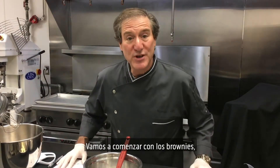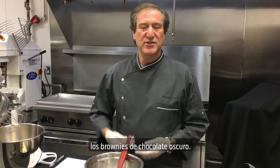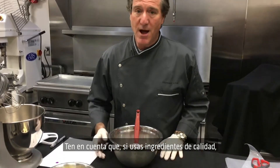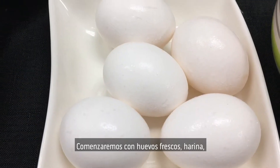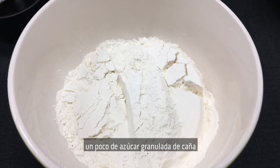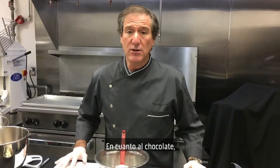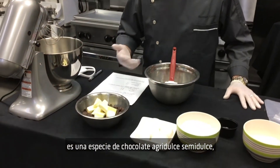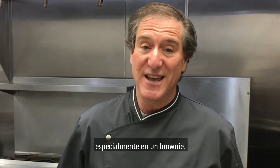So let's jump right into this. We're going to start with the brownies — dark chocolate brownies. Super important to remember: always use good, fresh ingredients. Keep in mind, if you use quality ingredients, you're going to always get a delicious quality result. We're going to start with fresh eggs, all-purpose flour, some cane granulated sugar, and some chocolate and butter. As for the chocolate, this is a 61% — so it's kind of a semi-sweet, borderline bittersweet chocolate. Good quality chocolate means a great result, especially in a fudgy brownie.